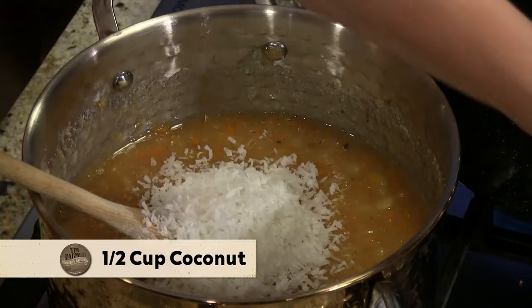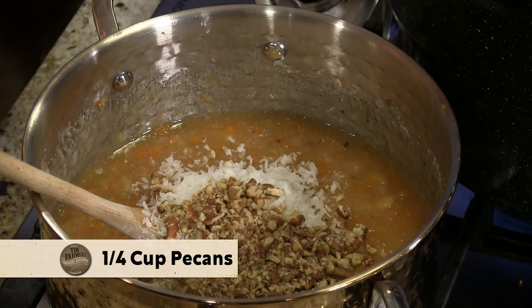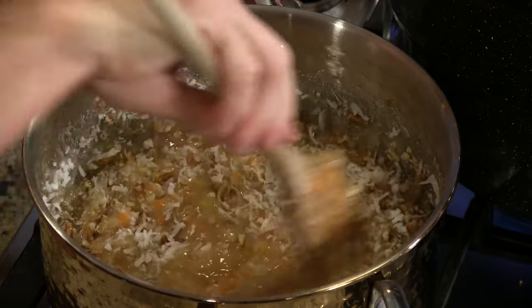I have two more things to add — this is what makes it carrot cake. I've got a little over half a cup of coconut. You just keep putting good stuff in there. And pecans — I've just used mixed nuts that I crushed up before, but let's do the pecans today. You could eat that like soup. I think this is ready for the jar.